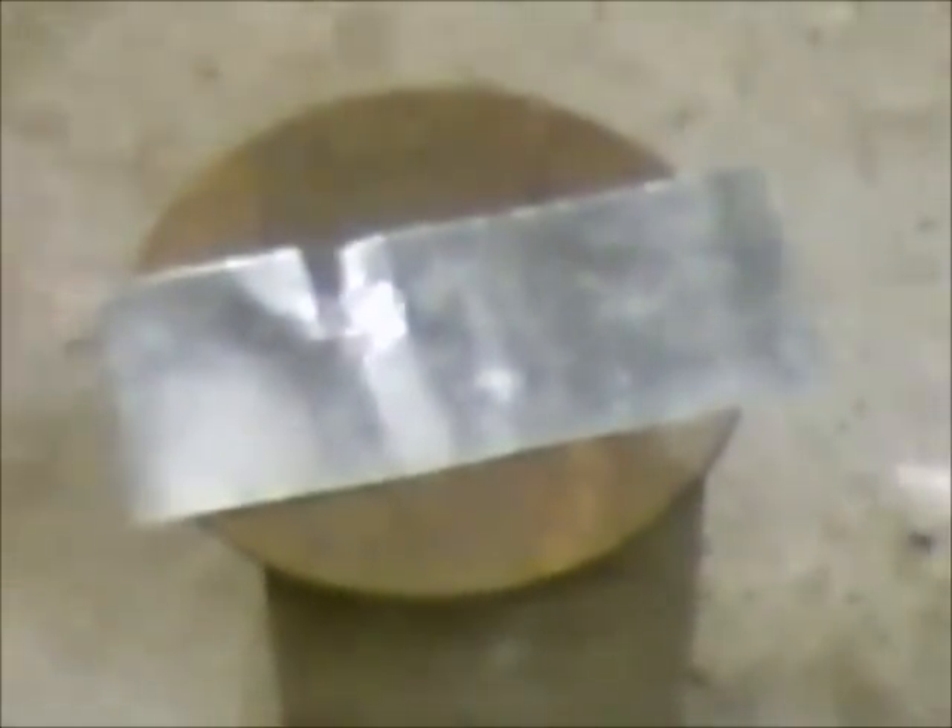Okay guys, I'm back. I thought since the last time we looked at all this stuff, I might go back and actually show you the difference between the lead-free solder and the lead-based stuff that I got from Eastwood. So we're going to put some of that stuff on there and see how that goes.